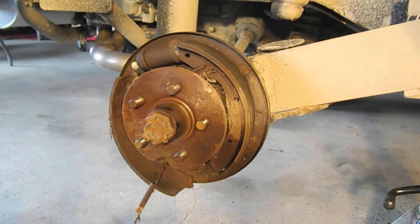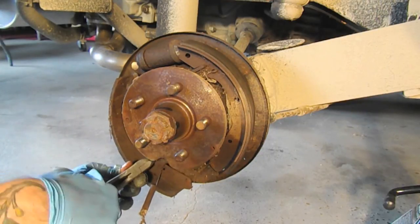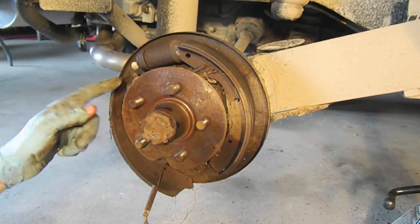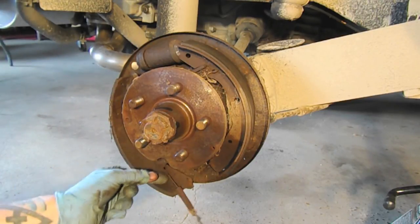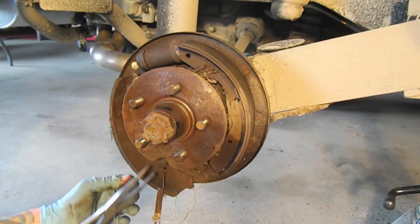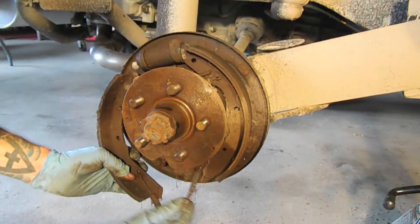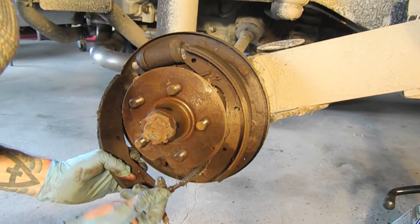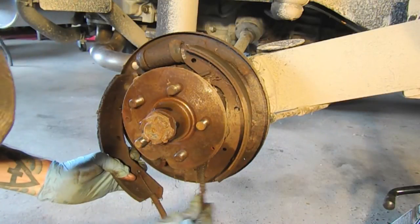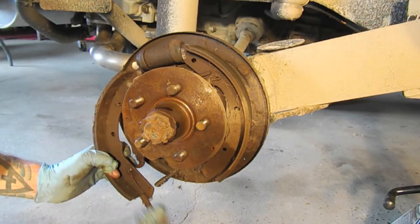There is the parking brake cable, which attaches to an arm. This is the passenger side and it's in the back — on the driver's side it'll be in the back as well. We need to release it from the arm. The parking brake cable has a little notch in it, and it connects to this arm right here. You just have to get the angle right to release that.